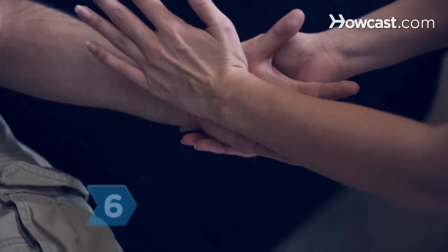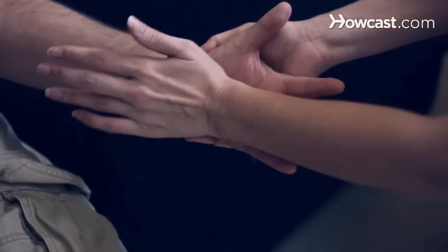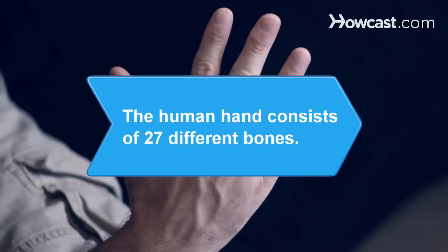Step 6. Finish the massage by working over the large muscles near the thumb and around the palm by pushing them into the heel of your hand. Now ask your significant other to return the favor. Did you know? The human hand consists of 27 different bones.